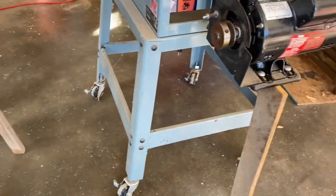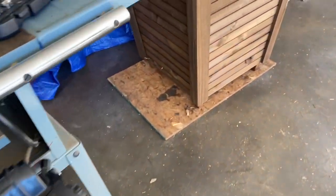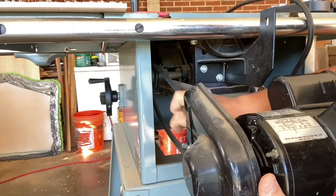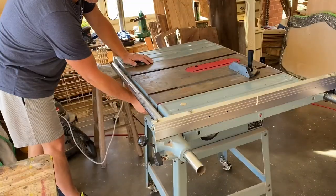When I took the wing nut off of the guard, I dropped it and it bounced like a ping pong ball — no telling where it is. After finally finding the lost wing nut, we get that put back on, put the belt back up, hook the power up, and we're ready to go. Let's see how she does.